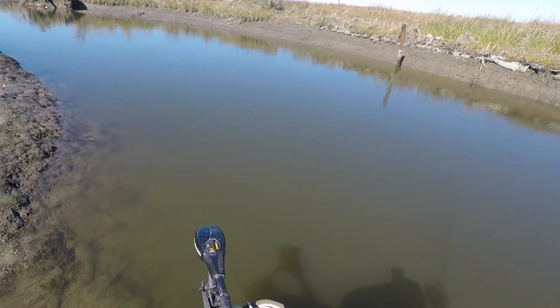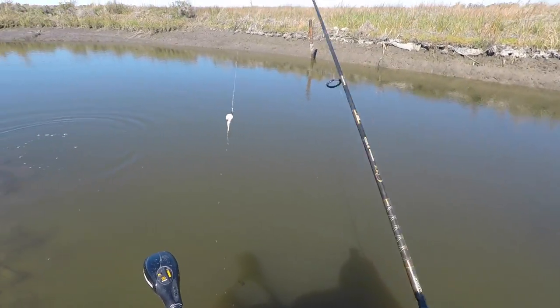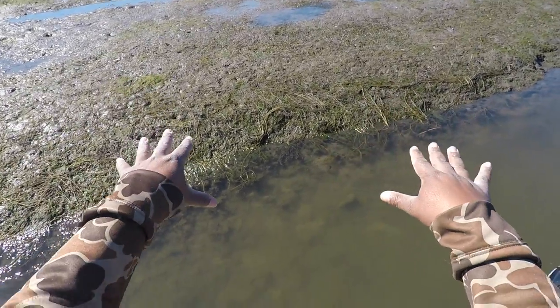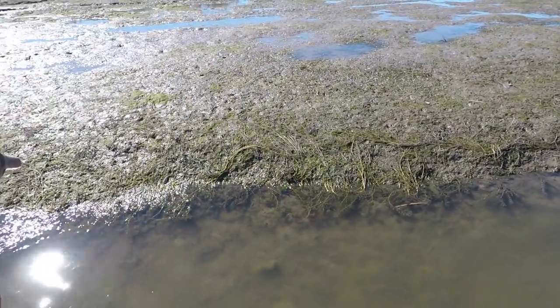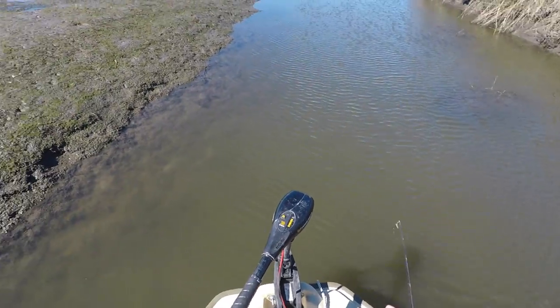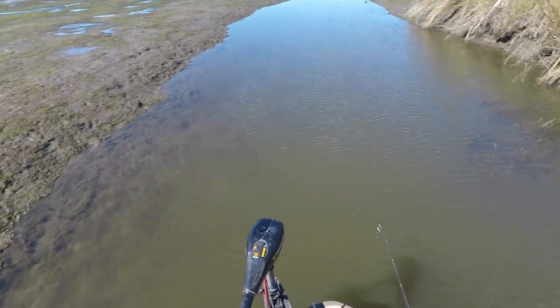There's one — oh, he got away. Man, that was a good one. Normally this area is about a foot above the ground right here so I can ride along right there, but that's how low the water is. You wouldn't even see this on a regular tidal day.